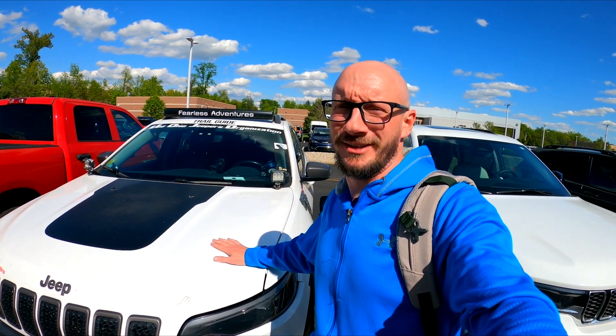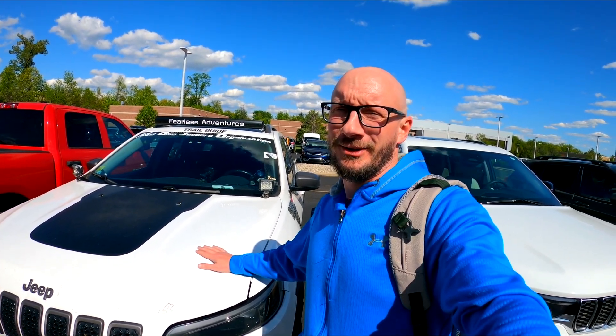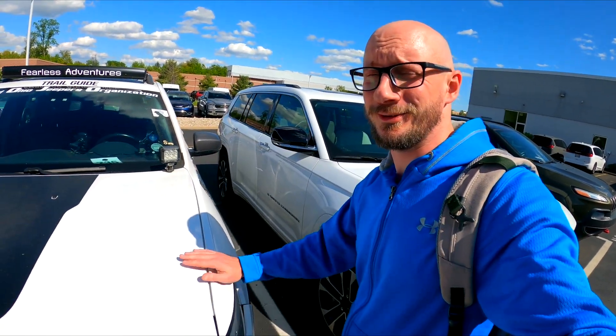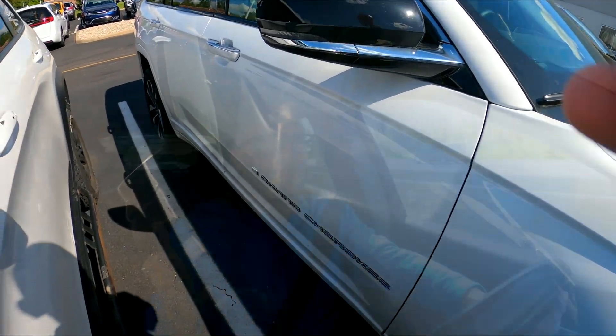I just got a call I've been waiting for for maybe nine months. Supposedly she's done and she's working, so we'll find out here in a minute. I'm so glad to have her back. So far she works — I haven't had a pop-up. It's been a couple minutes. I even went into low and back out while I was still in the parking lot and didn't have any problems. So hopefully she's fixed.